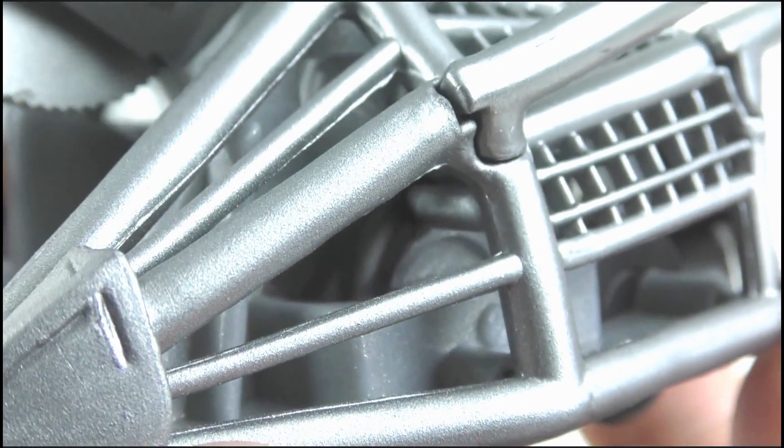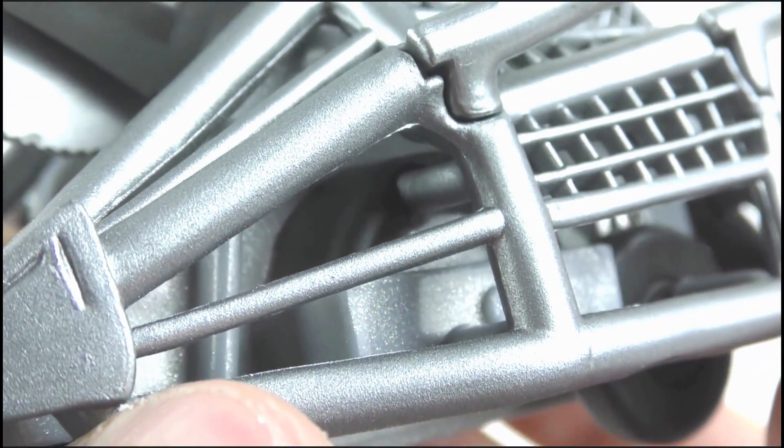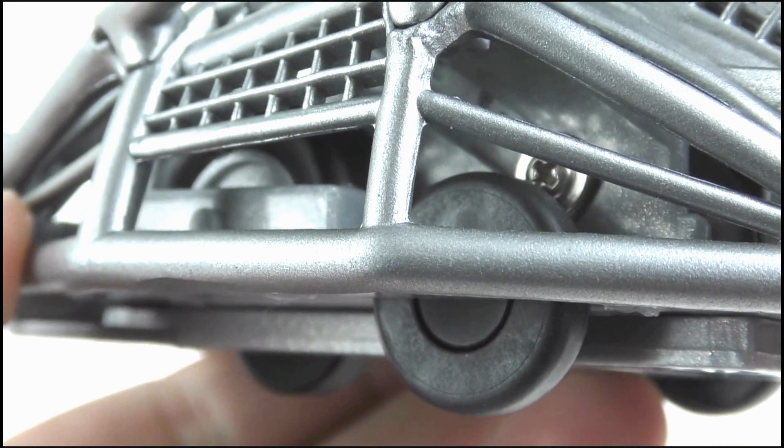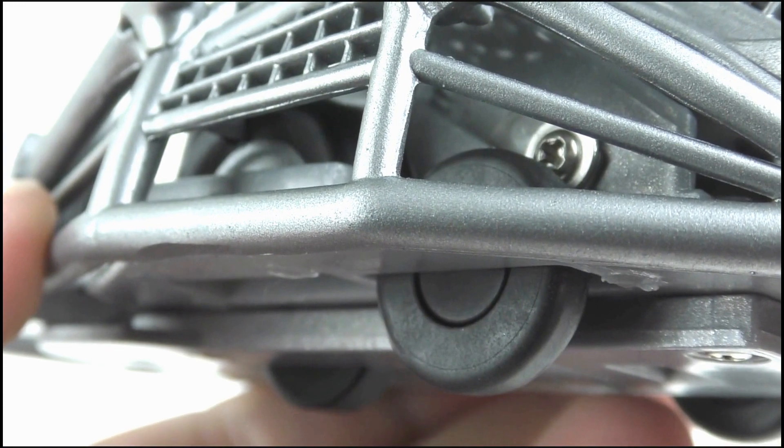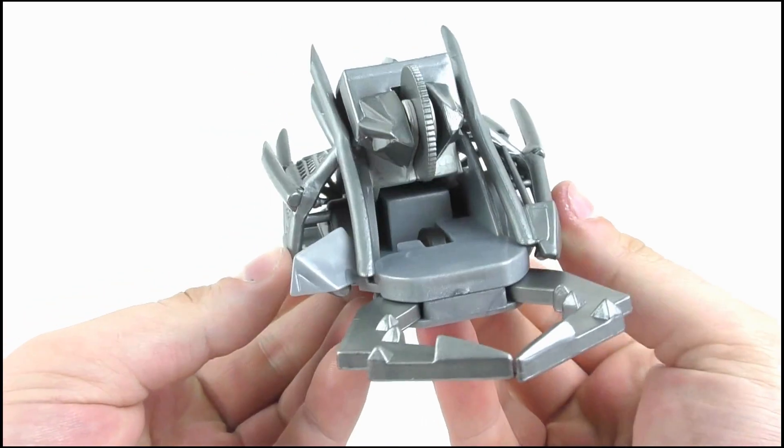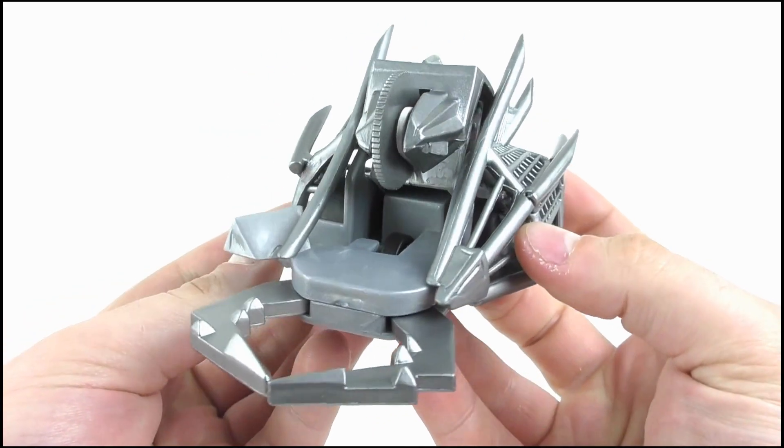They have sculpted some wheels inside, yet the actual pullback wheels can clearly be seen next to them, which often confused me as a kid and kind of still does now. For detail it looks great, if a little inaccurate in places.